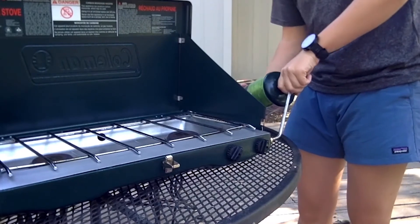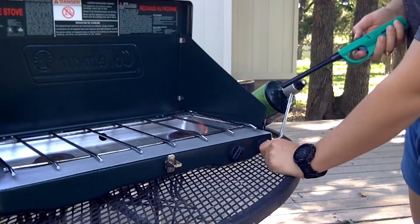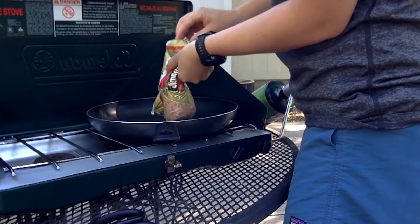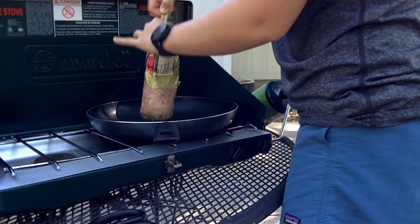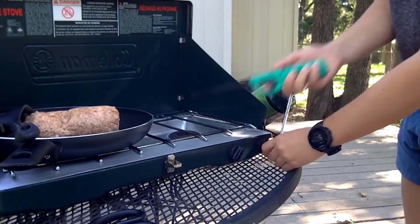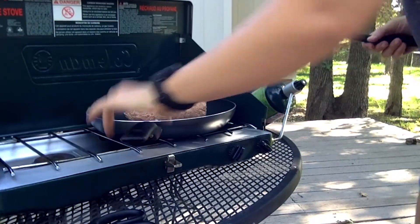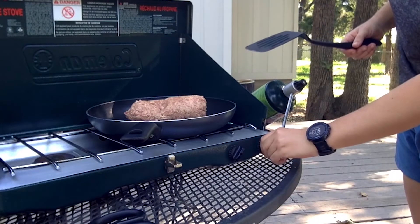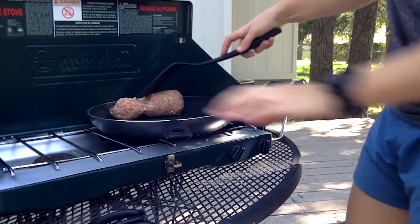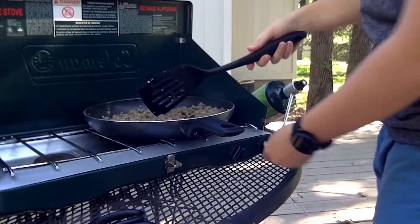Once that's done, you can check to make sure it turns on by turning the dial and lighting the burner. And you're good to go! Now you can begin cooking your sausage — grab a pan and a spatula and start dumping the ground sausage into the pan to cook it. You want to make sure that the heat is at the right temperature so your meat doesn't cook too quickly and burn. Check that and start browning the meat. Once it's brown, you're good to go!